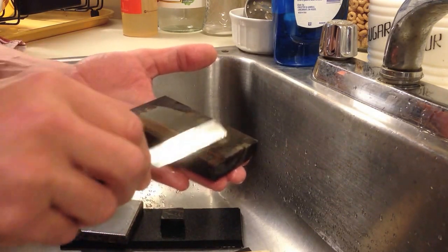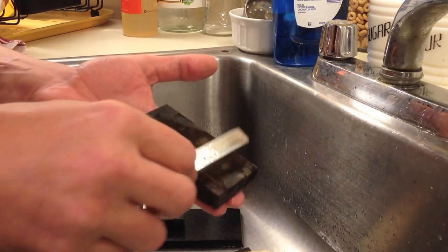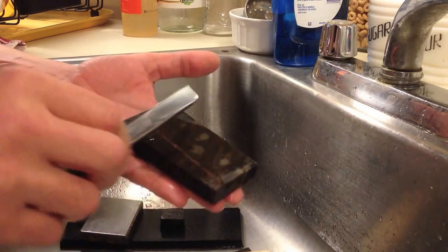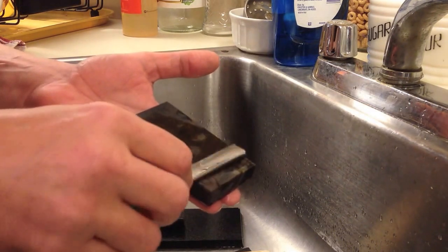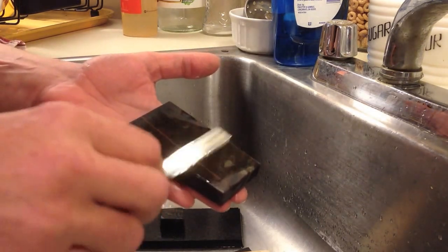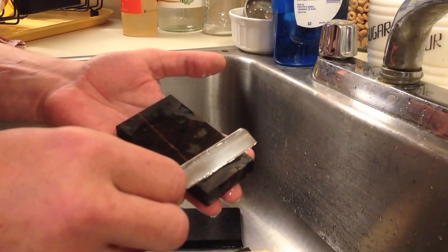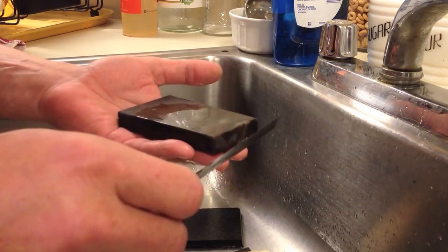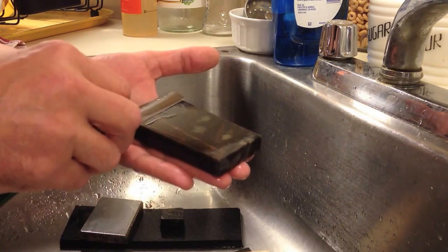My surgical black Arkansas — that was like three years of on-and-off lapping before I got it to dead flat. I'm afraid to check it because if it's out, I have to start all over again. It's a 10 by 3 — even using silicon carbide, that 10 by 3 is a lot of surface area. This guy right here — four by two or something — must have taken me close to 45 minutes to an hour just to get it to dead flat, and then the top surface wasn't done. You want to play, you got to pay.